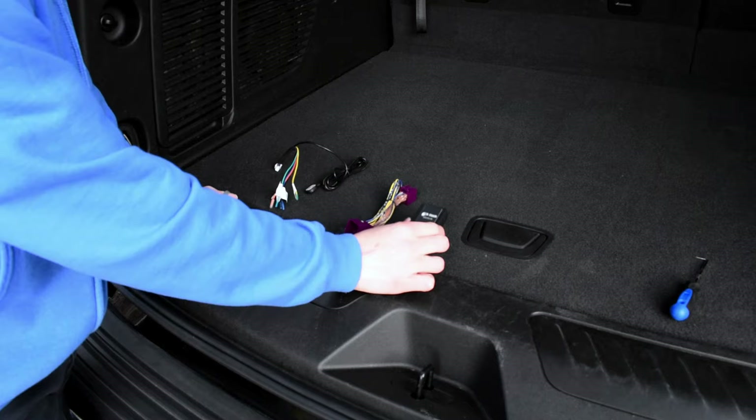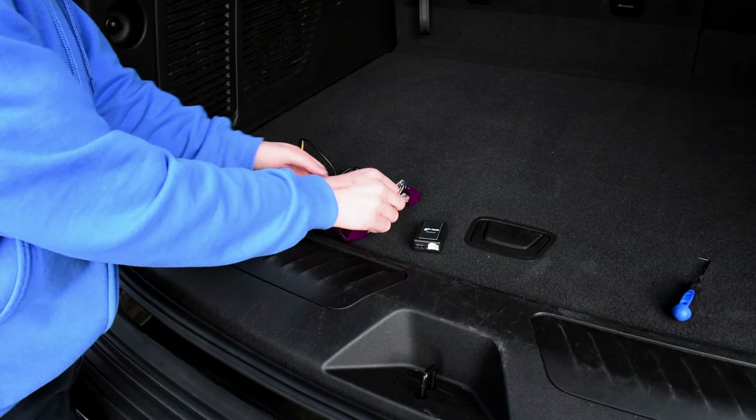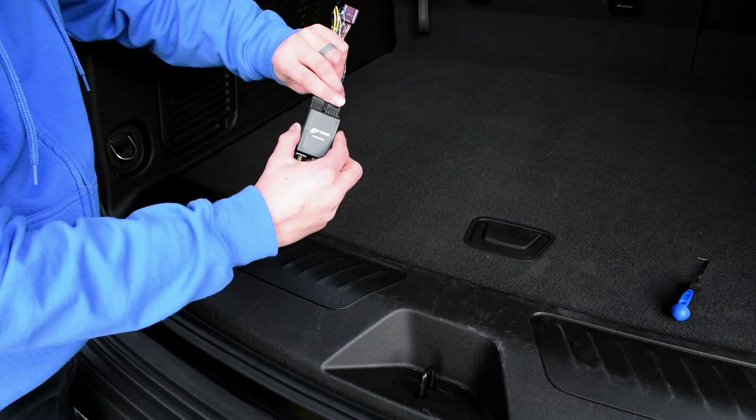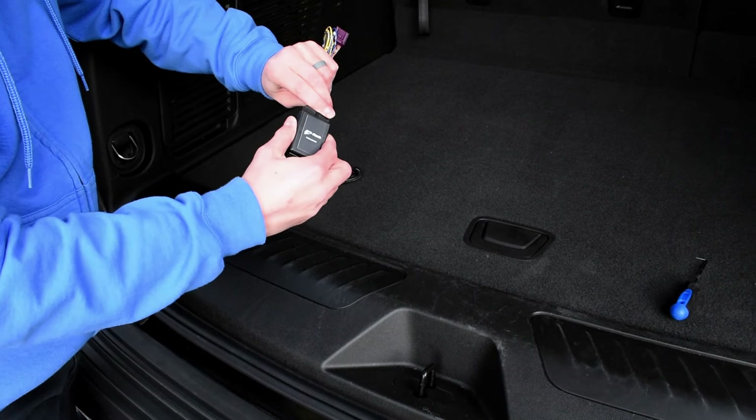Included in the package is your module and these two harnesses. This harness is the one that's going to connect to the vehicle. Simply take this plug and plug it in to the top of the module, just like that.